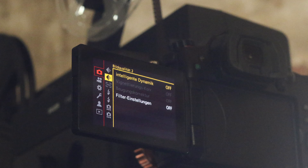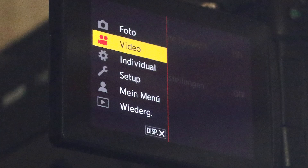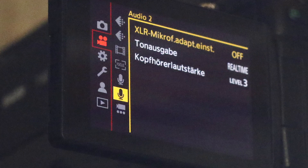But what differences between the Mark I and Mark II are relevant to film transfer? Many of the features are identical to the previous model, but some innovations also affect digitization with the FilmDigital system.